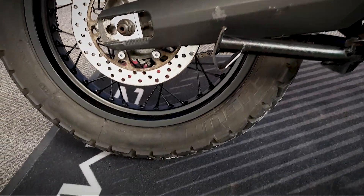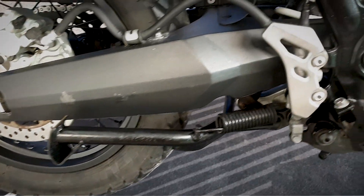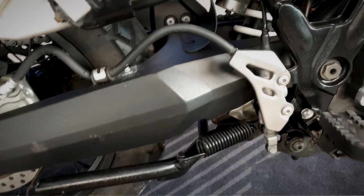This is a 2009 bike so you would expect a little bit of character — it's not going to be like brand new — but it's in good condition and looks like it's been well looked after.